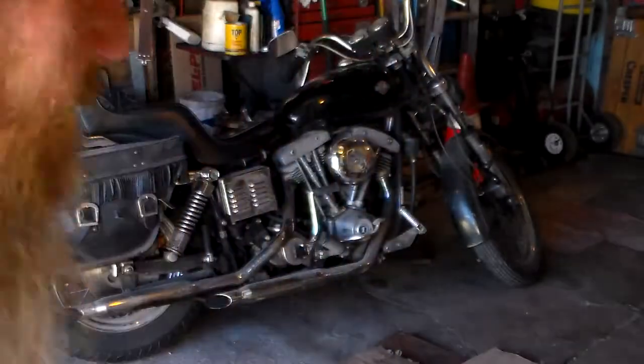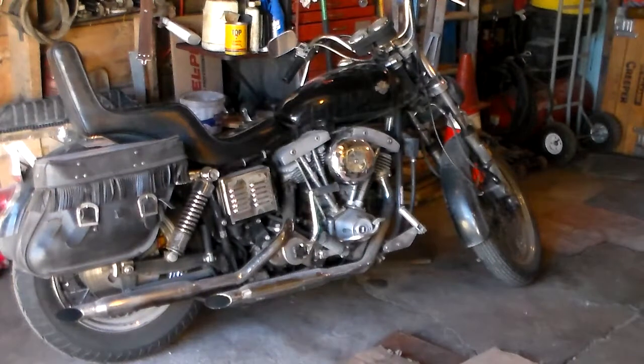Sometimes it works, sometimes it doesn't. It's a good sign for 2017 to start it up on the first kick. I like it. Let it run a couple seconds here, then I'll take it off choke. You'll hear that throaty roar of 74 cubic inches of raw American power. Yeah!